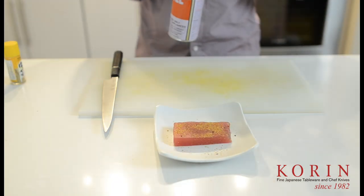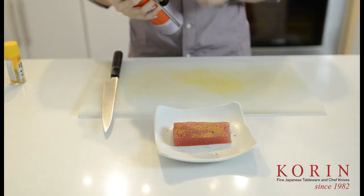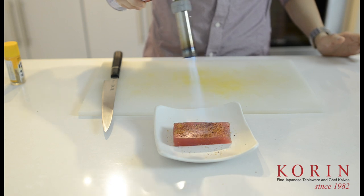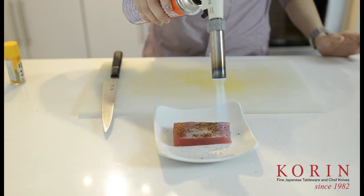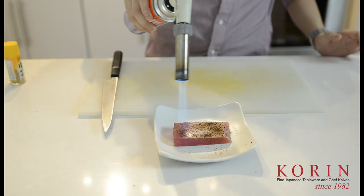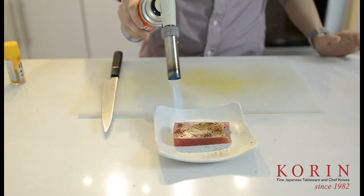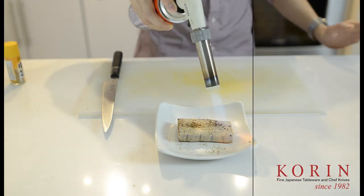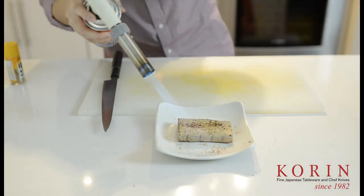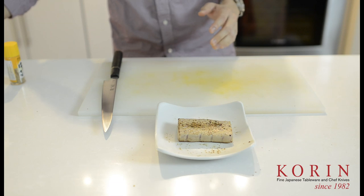So after that, take out your trusty little Iwatani torch and go ahead and put on spread heat as usual. Go ahead and sear the outside of it — you don't want to do it too much, you just want the outside to be nice and white. Make sure it's nice and even, and that's it — we're pretty much done.